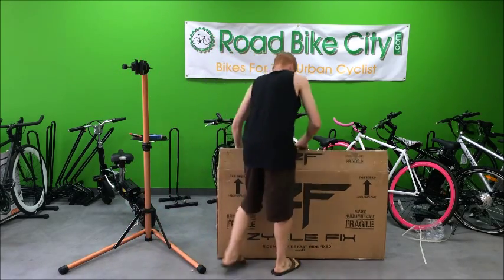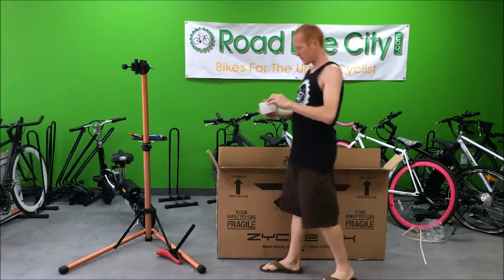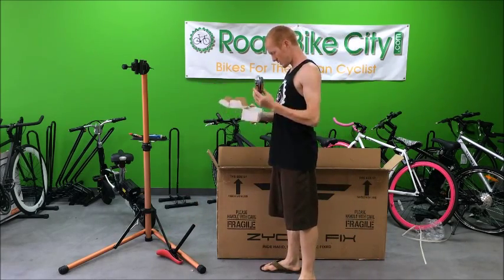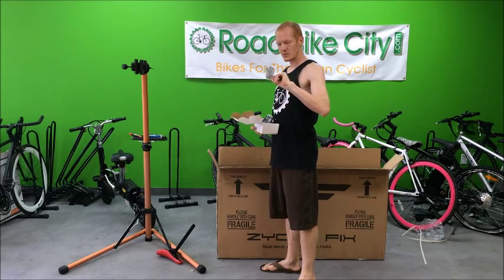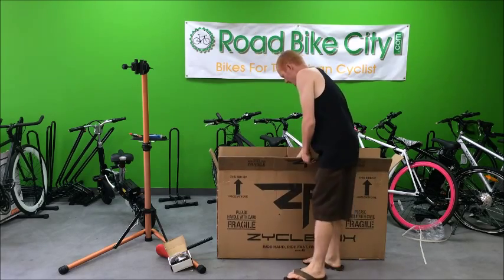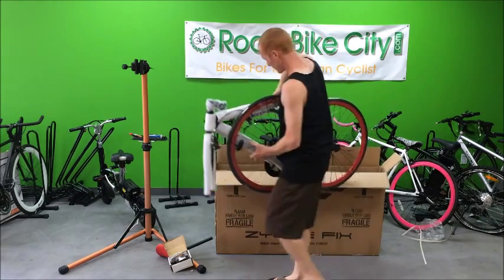Start by opening up the box, pull the seat out, pull the pedal box out. It should have a pair of pedals and a multi-tool with allen keys. I'm going to pull the bike out — it should be fairly light so you can just lift it right out.